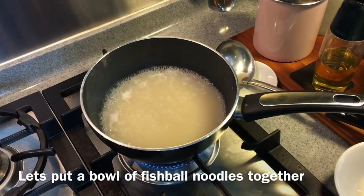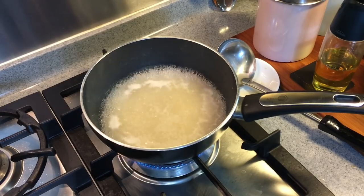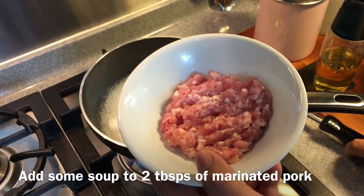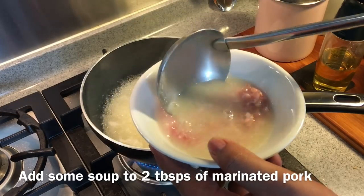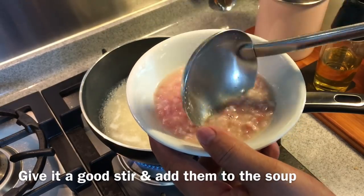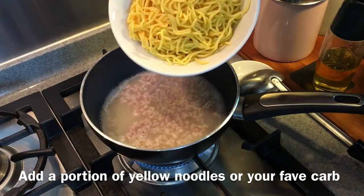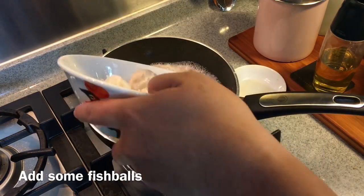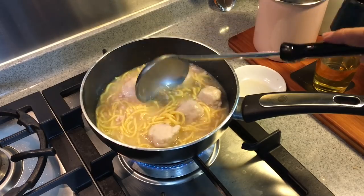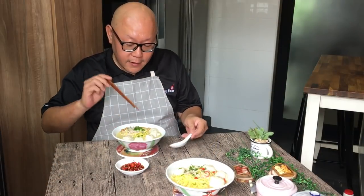One final step before we dig in — cook the noodles. I like to cook my noodles together with the soup so the flavor of the noodles is infused into the soup, but if you prefer, you can cook them separately. Get a separate bowl, put in approximately 2 tablespoons of the seasoned mincemeat, take one scoop of soup and pour it in, then chop it up so the mincemeat doesn't clump together. Pour them back into the soup, add in the yellow noodles and fish balls, cook for a couple of minutes. Add a little more soup if you like, wait for it to come to a boil, and it's ready.